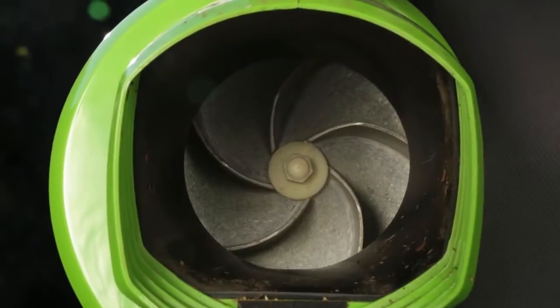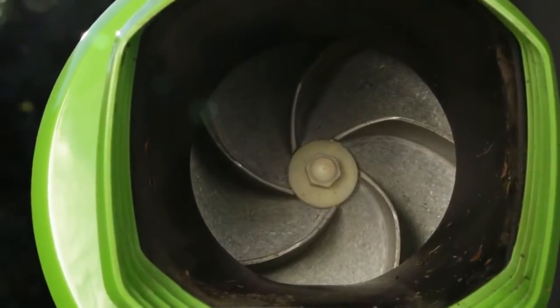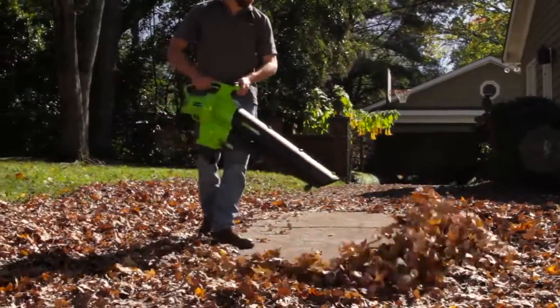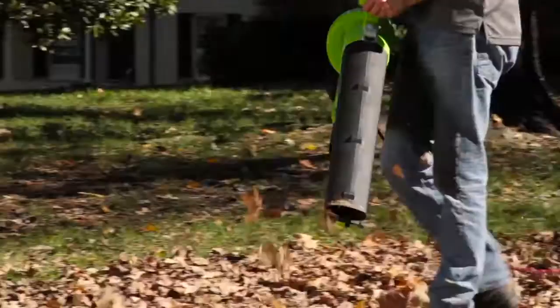With a 4-inch serrated metal impeller, gain a superior mulch ratio compared to any plastic blade. Simultaneously and confidently take on mass amounts of leaves and small twigs.